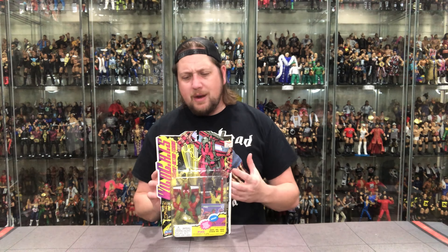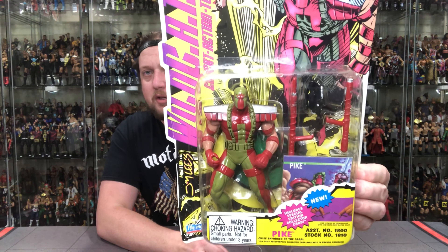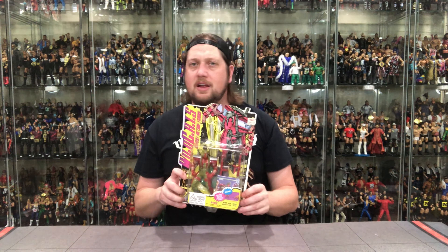The villains continue. We've got another villain from Series 2, and that is Pike. All these characters have some nods back to some of the X-Men. When I see Pike here, who do you think of? If you guessed Deadpool, you're right — this always reminded me of Deadpool. Very similar character: kind of an assassin for hire, ends up being a bad guy. Once again, kind of stealing from the X-Men.